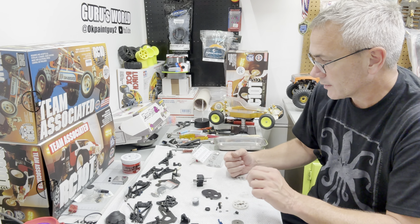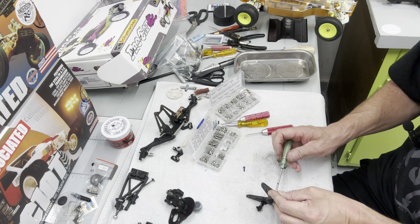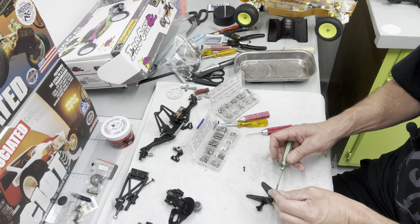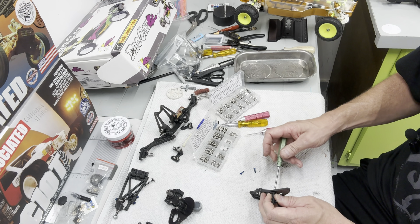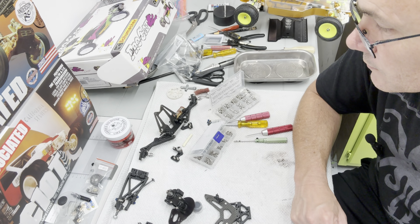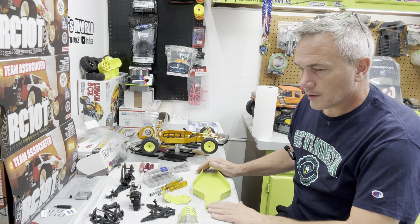We got our rear bulkhead mocked up — there are two countersunk screws that go through here and into the transmission, and we'll do that once we get it in the car. I'm just changing out screws one by one for stainless so they match. It's not super necessary — the blue screws are fine — I just want everything to match. There's not a whole lot of weight difference between the two. The vintage classes to me are more of a fun thing. We got all our stainless screws changed out. I did find some countersunks I didn't know I had, and I think we're ready to put this thing on the chassis.